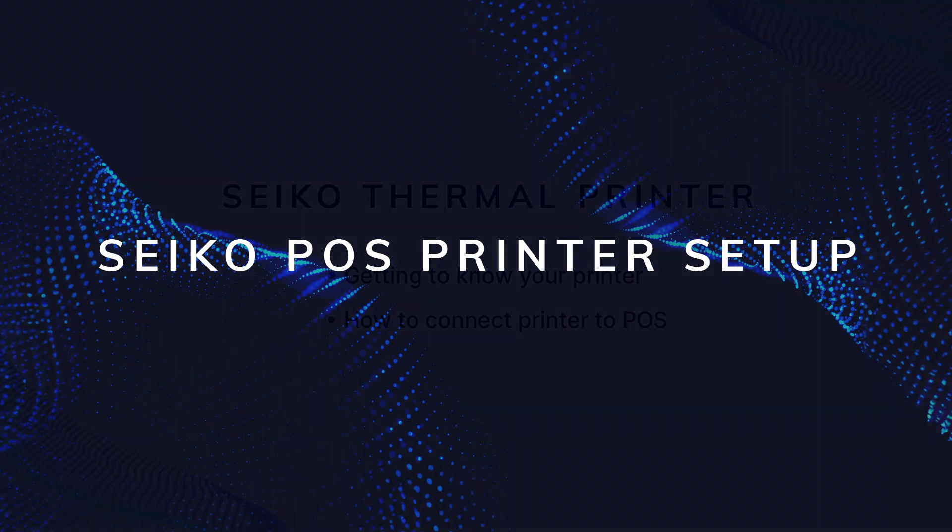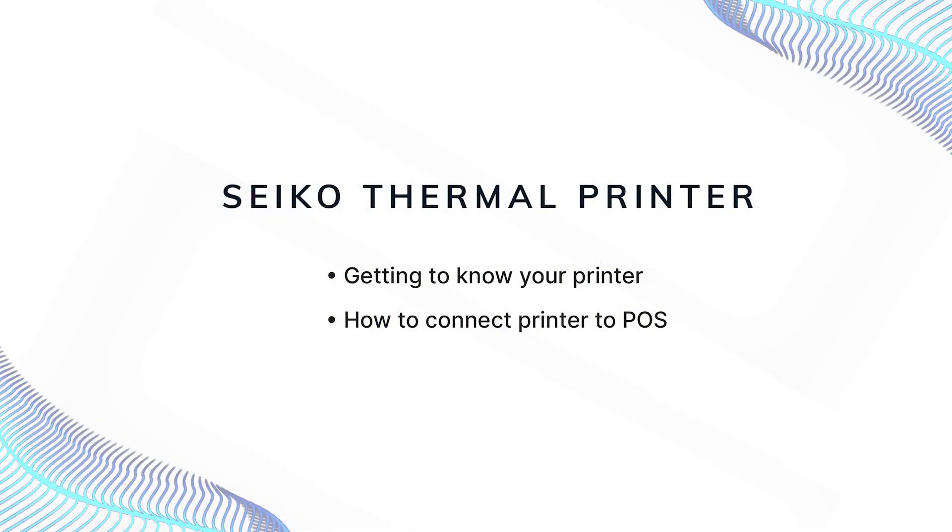In this video, we'll cover setup and basic information about the Seiko thermal POS printer. We'll get to know the printer and how to connect it to your RESCU POS system.